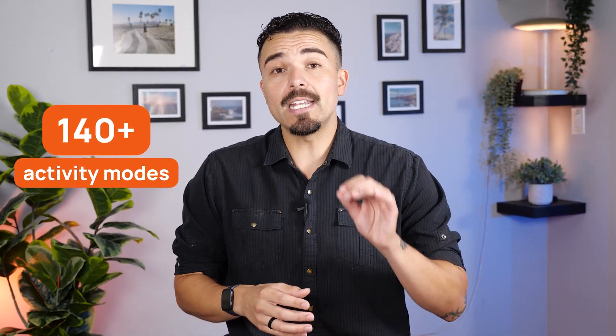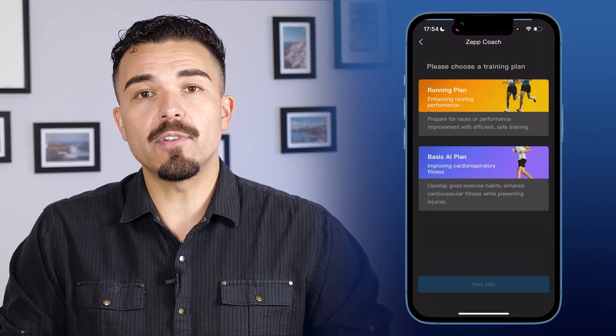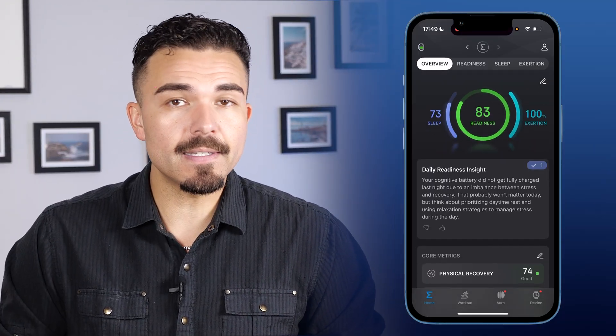And now the Amazfit Bip 6, which honestly packs in more than you'd expect at this price point. It tracks all the basics: heart rate, HRV, SPO2, stress, breathing rate, sleep stages, and cycle tracking. For fitness lovers, there are 140-plus activity modes and it can auto-recognize 25 strength exercises in the gym. It also includes Zep Coach with AI-guided workout plans and marathon training programs from 3K to 42K. There's a one-tap measurement tool that gives four health metrics in under a minute, a readiness score, detailed sleep breathing analysis, PAI scoring, and nap detection. It's hard to beat this level of depth for the price.